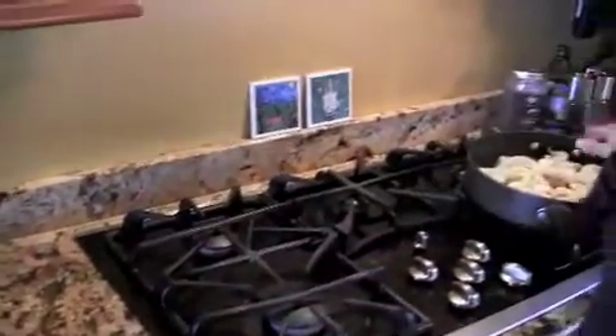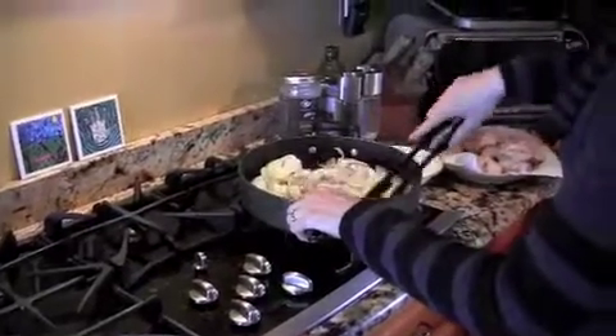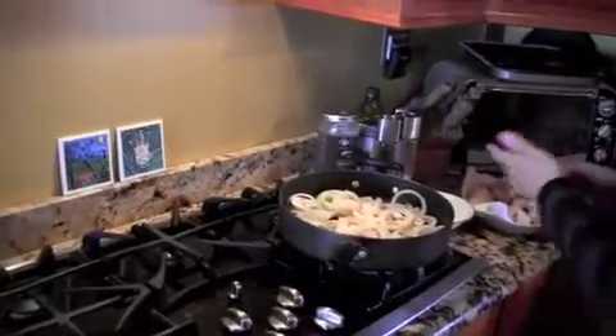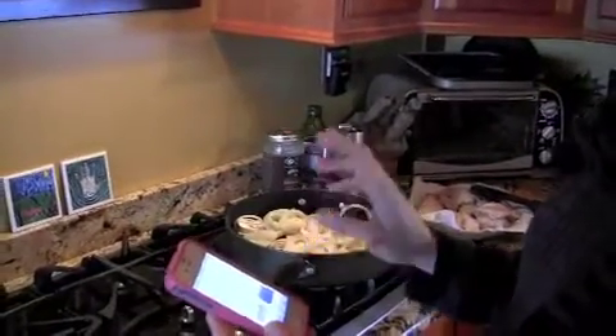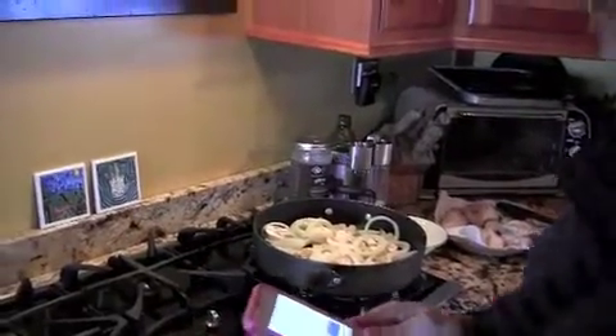I have pepper and some garlic cloves left to go in later, so we're just going to let that cook and get opaque. The onions and mushrooms are going to cook until translucent, about five minutes, and then I'm going to add the rest of the ingredients.